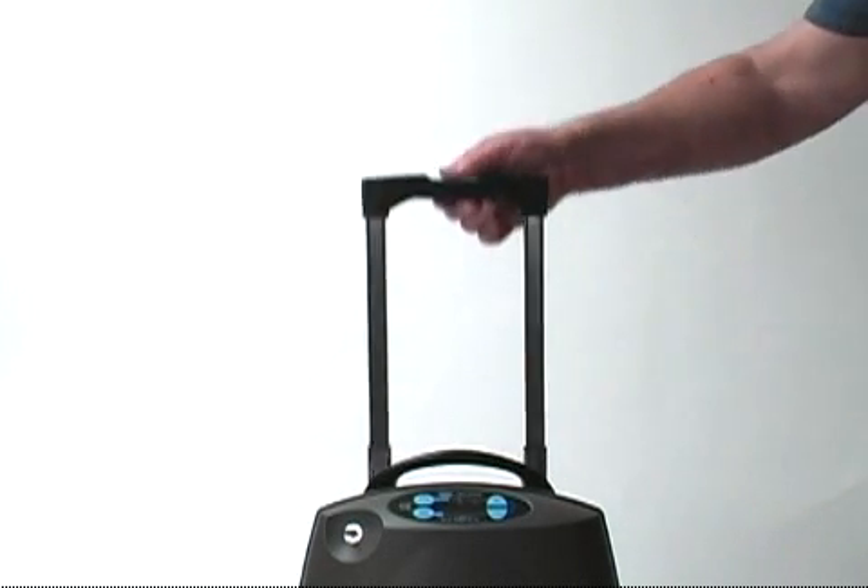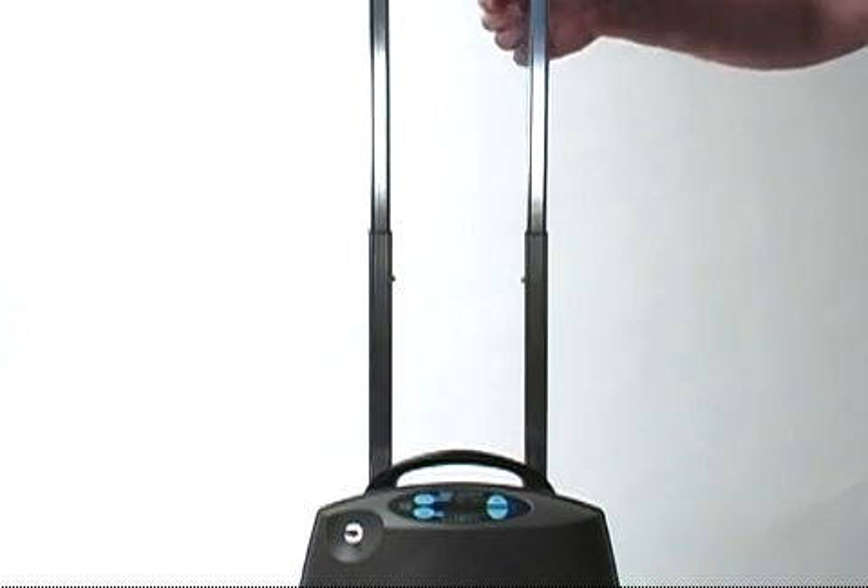Now you can press the push button on the cart handle to raise or lower the handle to a comfortable height.